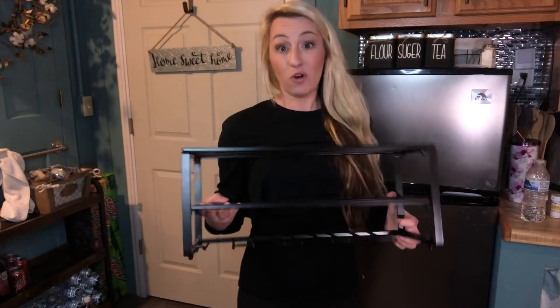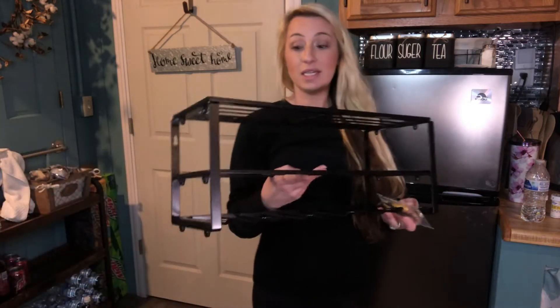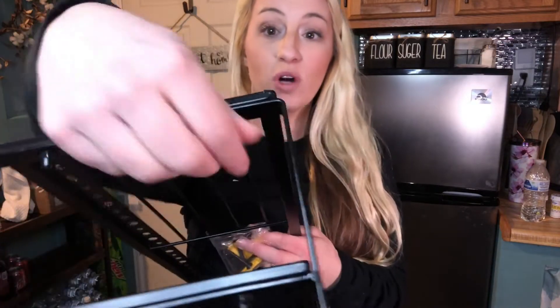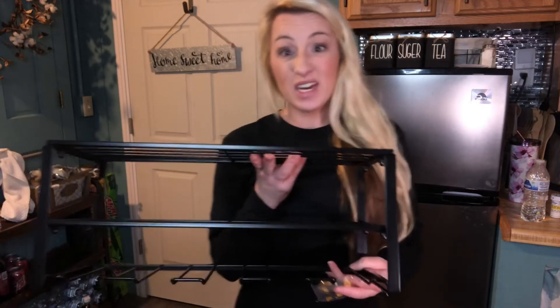It's a very high quality metal made shelf and really super easy to install. It comes with all the hardware needed to install as well. It's super easy to assemble and super high quality. You can easily put it together yourself in a matter of about five minutes.